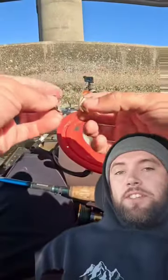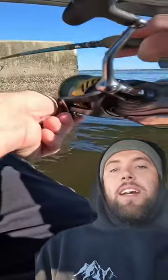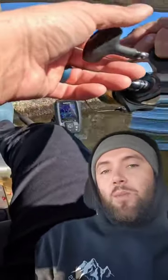I get comments about how tight my drag is fairly frequently when I upload sheepshead content. The thing about sheepshead fishing is you're naturally going to be fishing for these guys around heavy structure like bridge pilings, usually covered in oysters, because that's what they're eating and why they're on that bridge structure in the first place.